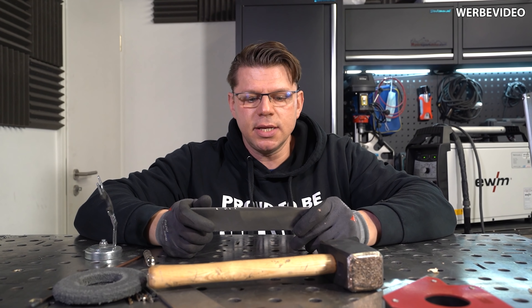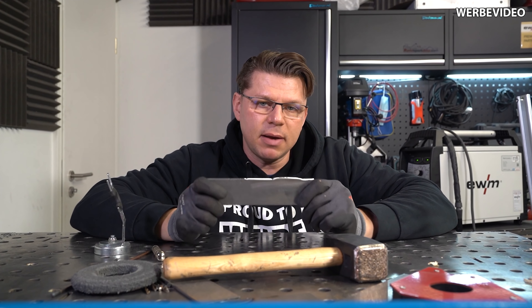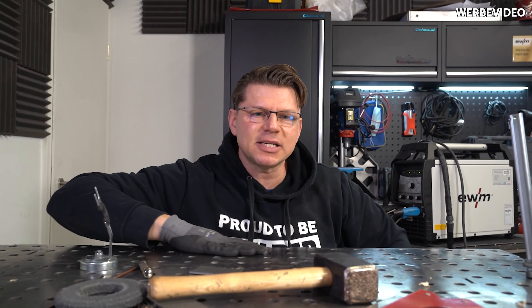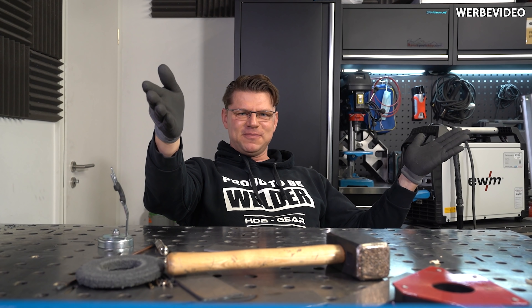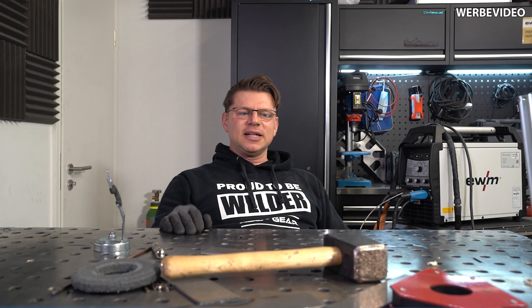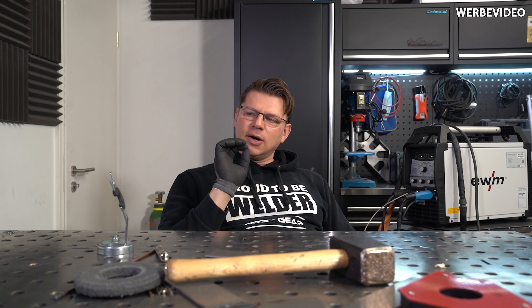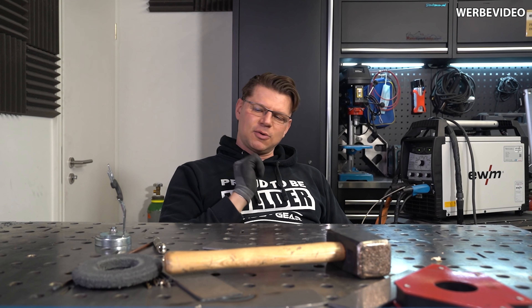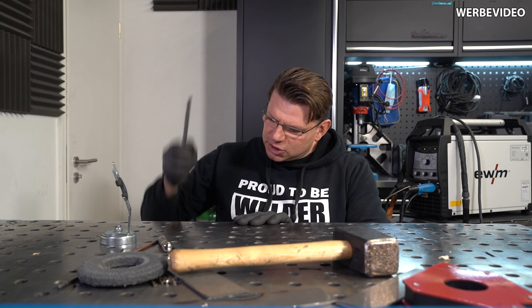Ich muss hier auch ehrlich gestehen, ich habe die Idee woanders gesehen. Ich habe die Idee beim Jody von Welding-Tips-and-Tricks.com gesehen und ich habe es nicht geglaubt. Der hat dort einen Schlackerhammer aufgehärtet und ich habe gedacht, ja toll, aber ich glaube nein. Und dann habe ich das hier ausprobiert und ich glaube immer noch nicht, wie hart das Zeug ist – vor allen Dingen diese kleine scharfe Kante, und ich haue damit auf den Tisch. Ich habe hier keine Macke und hier habe ich eine Kerbe – das ist doch unfassbar.